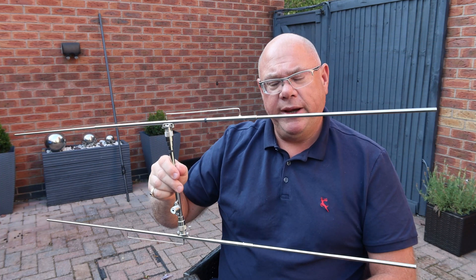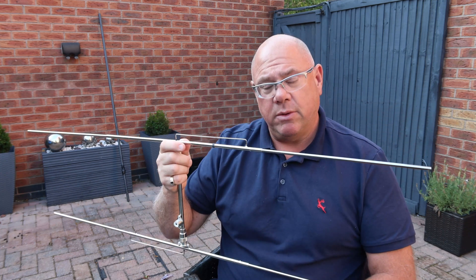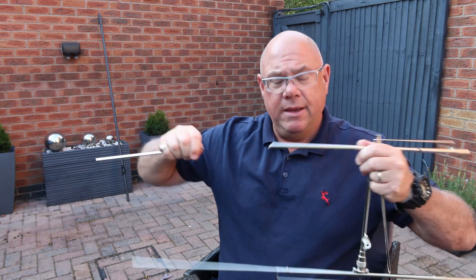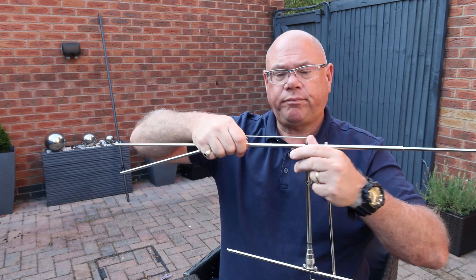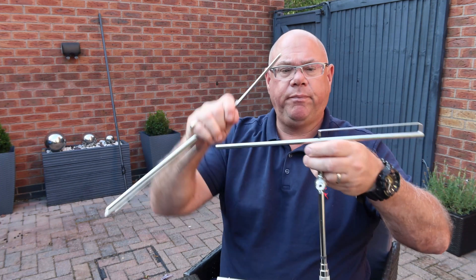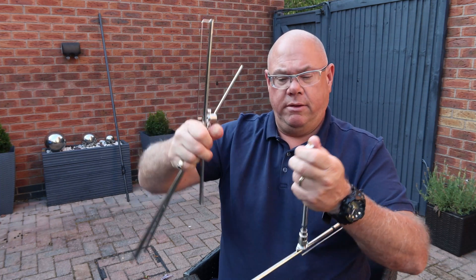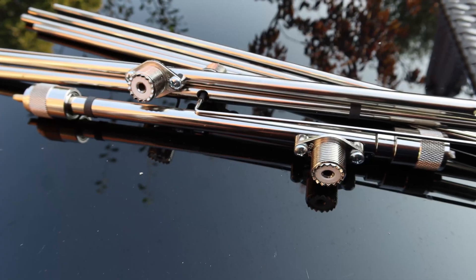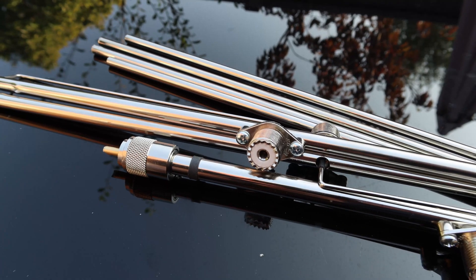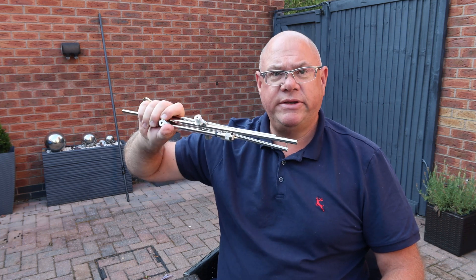I was using one a few weeks ago and I was really impressed with it, but it was a little bit bigger than this. So I wanted something that would pack down very easily into a rucksack, that I could take up a hill, would only take a few minutes to build up, and didn't have a lot of weight. There it is — the Wemo portable HB9CV.